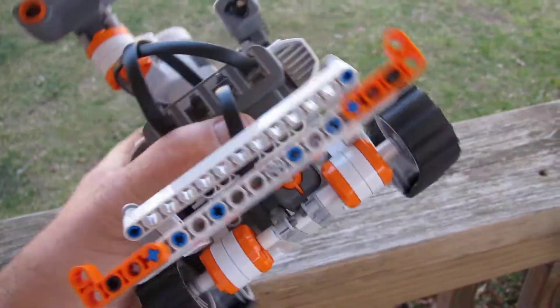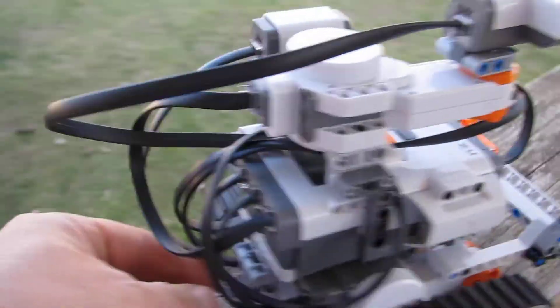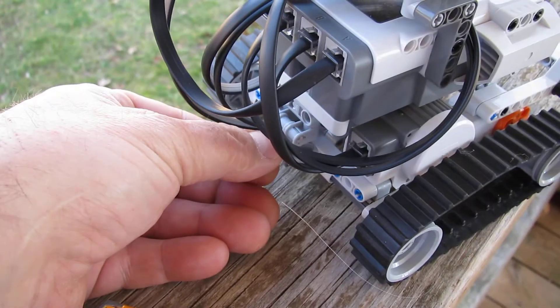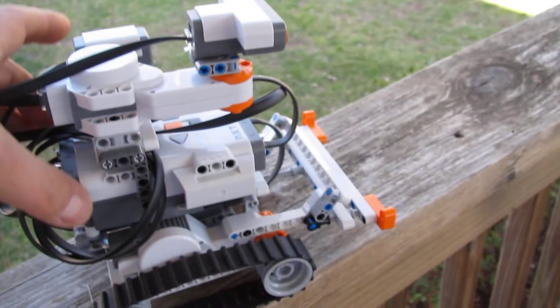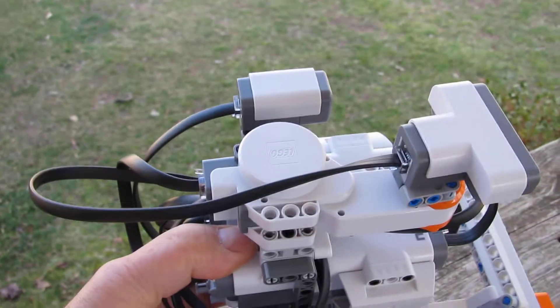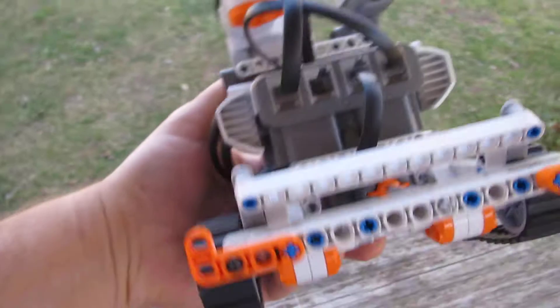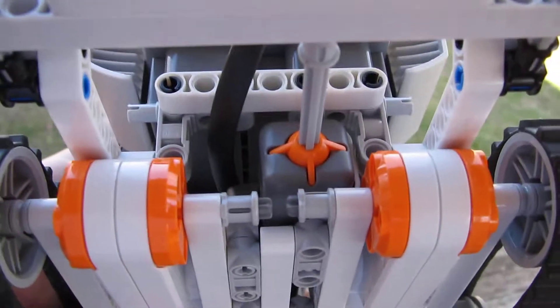I'll get into that in some other video and show you more about the details. Some of the neat things about it is that you pull this pin here and the whole body pivots up so that you can get at the batteries. You can see I've got the servo mounted that rotates the sensor. The lights are just there for show. And there's the bump sensor.